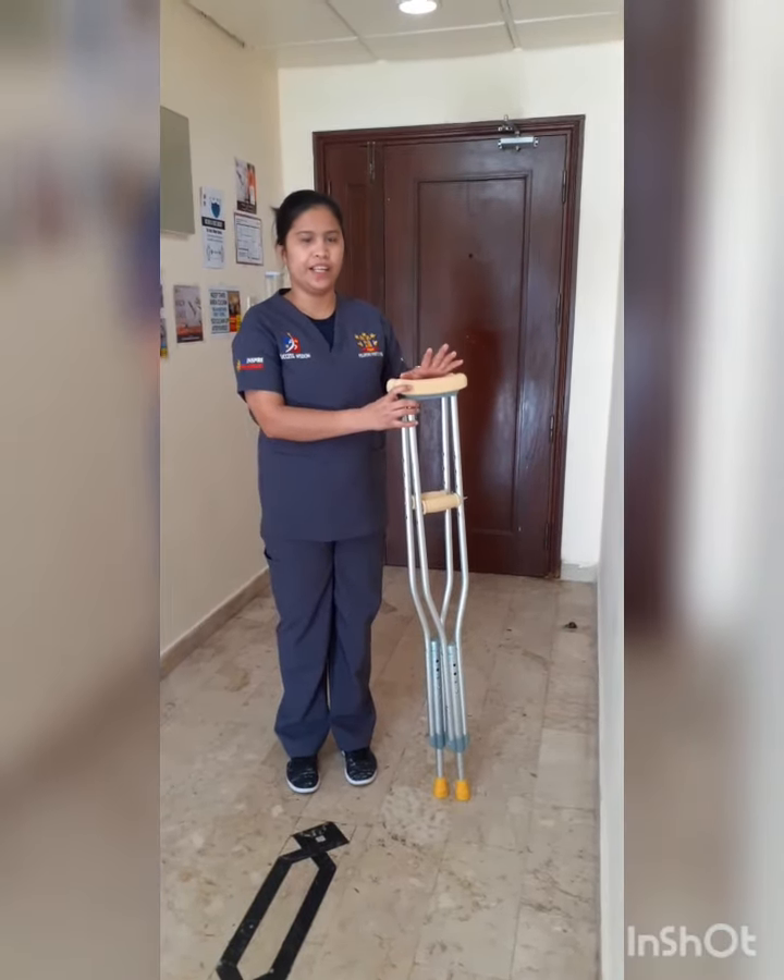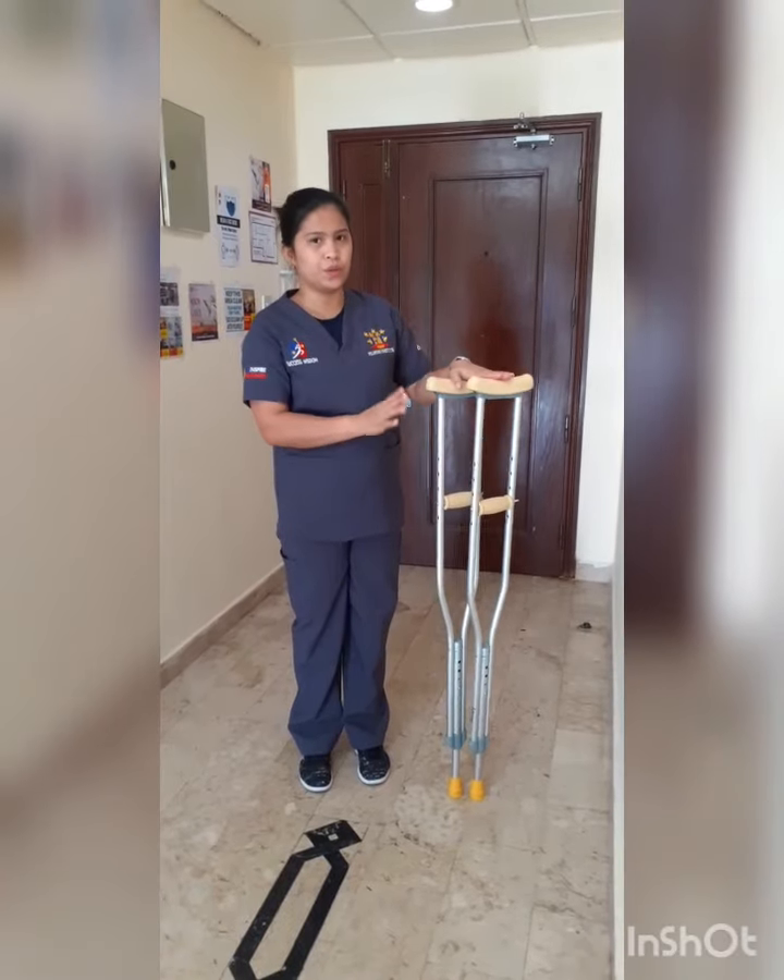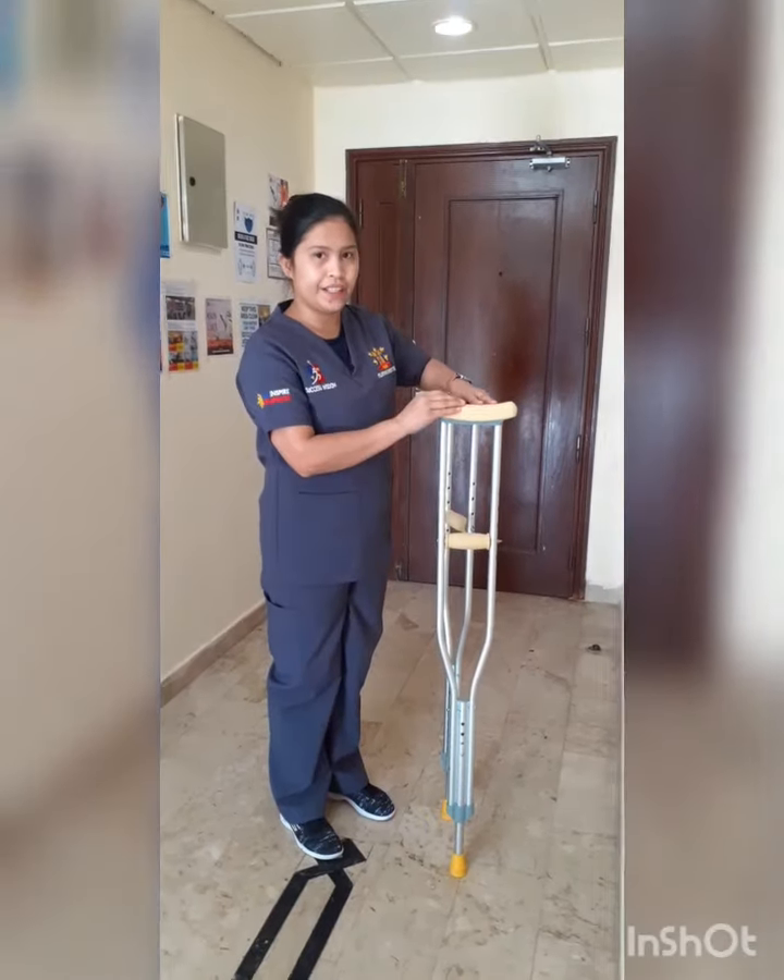My name is Janessa Balvoria. Now I will teach you how to use the wrist pad.